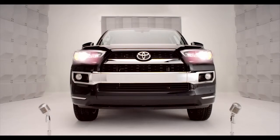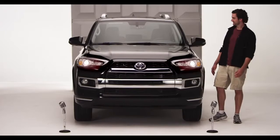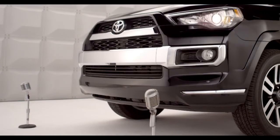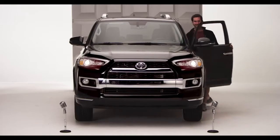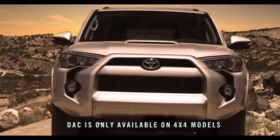Toyota Forerunner Downhill Assist Control — DAC. Hey, you're an off-road guy, and you want to hit the rocks and the crags without rattling your teeth? Well, you're talking to the right SUV. Come on, hop in. Time to check out the amazing Forerunner's Downhill Assist Control — DAC, if you're into the whole brevity thing.